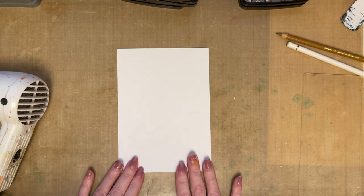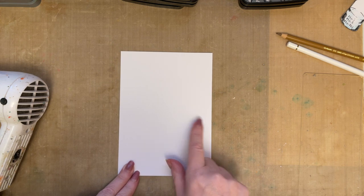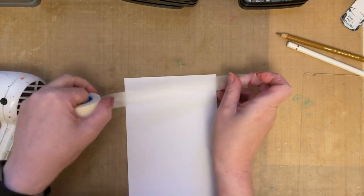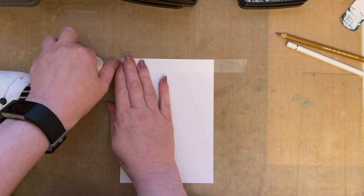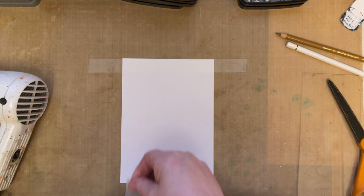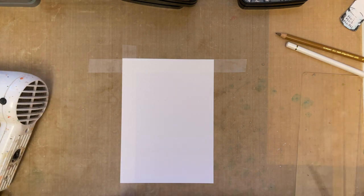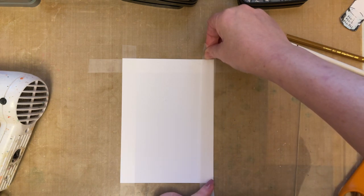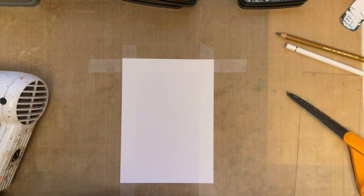Nothing complicated, a reasonably simple card, but sometimes simple is best. I've got a piece of white smooth card and the card is five inches in width by seven inches in length. I'm placing down low-tack tape just down the sides of my card, just so that I'm masking off the edges, which means that the central area is open for me to decorate, which is perfect.